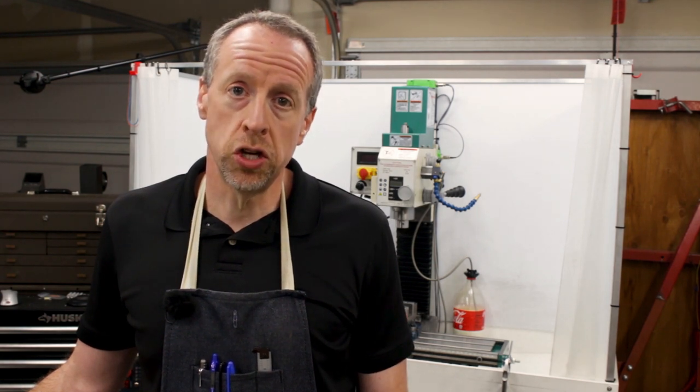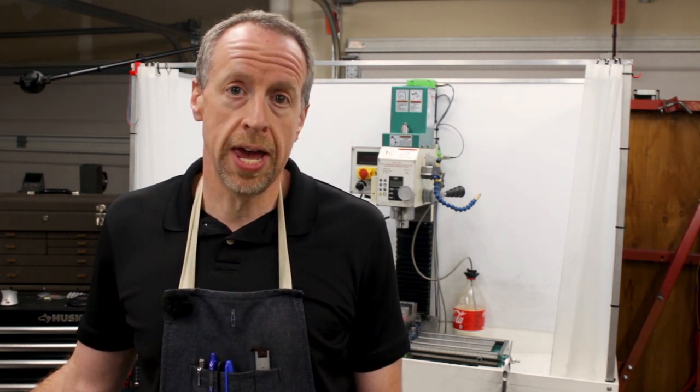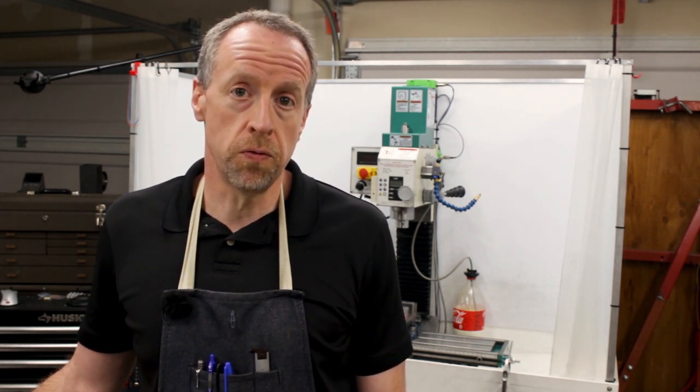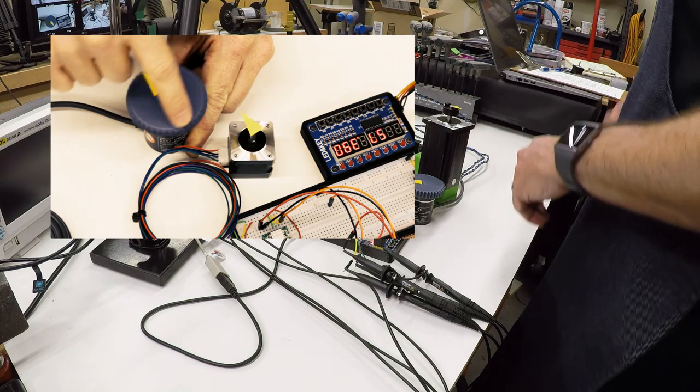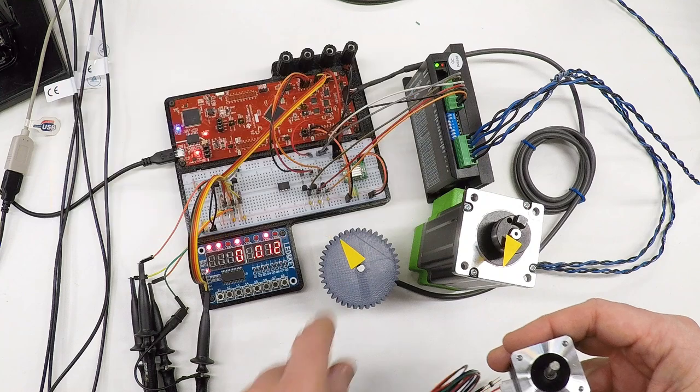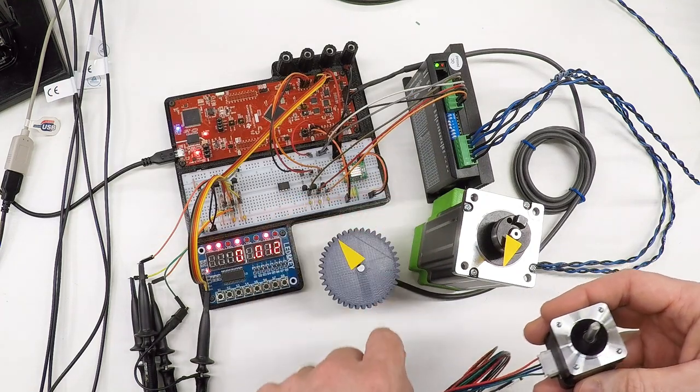I've got a couple of options on the bench: a stepper motor and a servo motor. We're going to look at the differences between those, the circuitry to interface them to the microcontroller, and we'll do some bench testing. In previous videos you've seen me messing around with a little NEMA 14 stepper motor and this little Allegro A4988 driver.